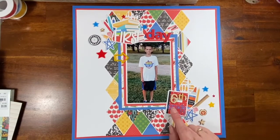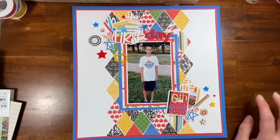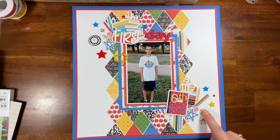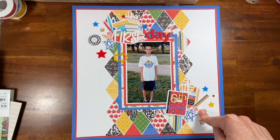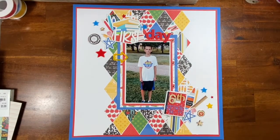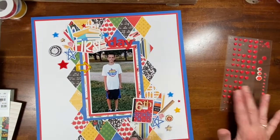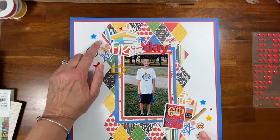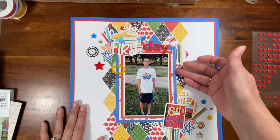Some of the other acrylic is a retired product from Close to My Heart. The 'Day' is a foam alphabet set I got from the dollar store years ago. 'Grade' and '2014 to 2015' — that is a Tim Holtz six alphabet die. This is a brad, probably from an Echo Park fall collection, and then I grabbed some red stars and some wood stars to go with the six.